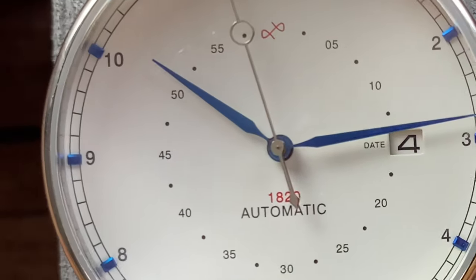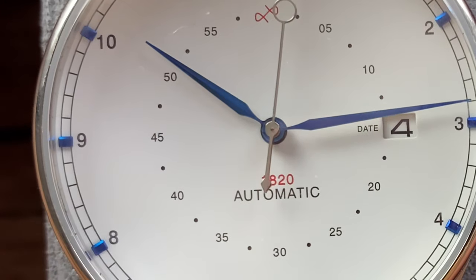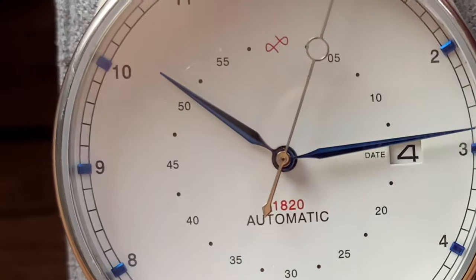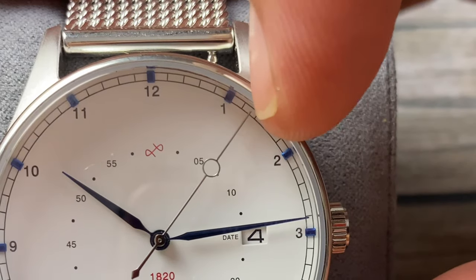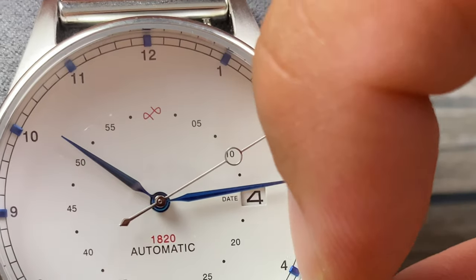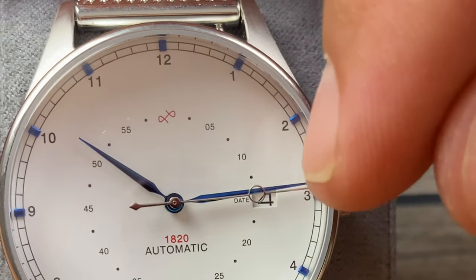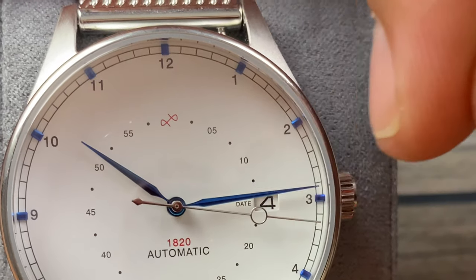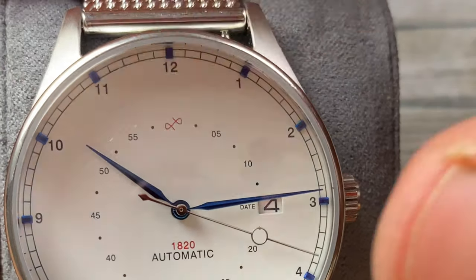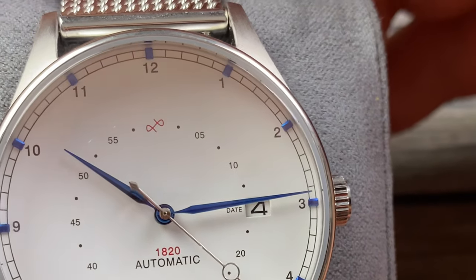That second hand has a circle framing out each one of these minutes, which is really cool. And look at that date wheel — it matches the dial and actually says 'date' there. I do like the fact that the second hand touches each one of the indices on the railroad track chapter ring, and the minute hand does too. You've got that vintage-style handset, which goes along with the theme.